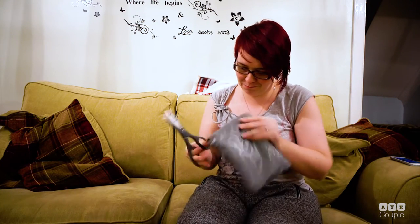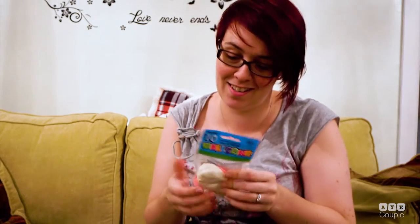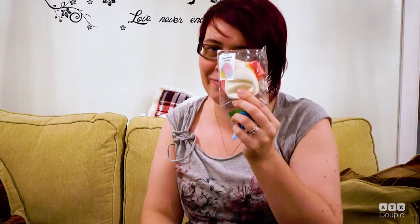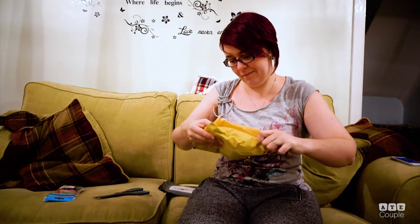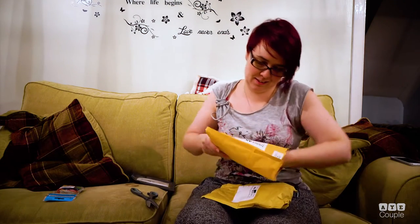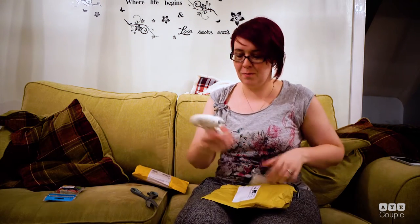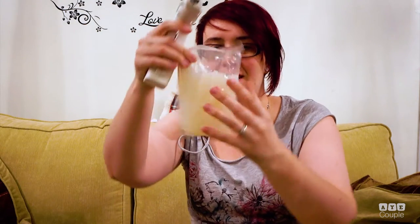I've got my trusty scissors so I can try and open them. This is for work — it's no Christmas present but some balloons. I bought this for myself: a glue gun. With the glue sticks you press them inside, it melts it and you use the glue gun.